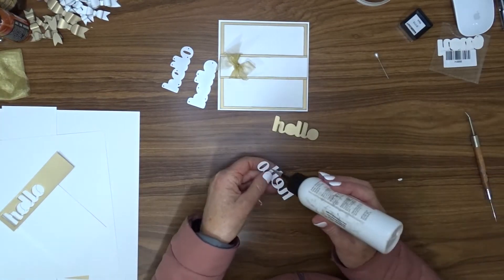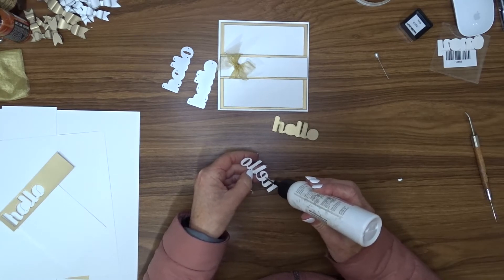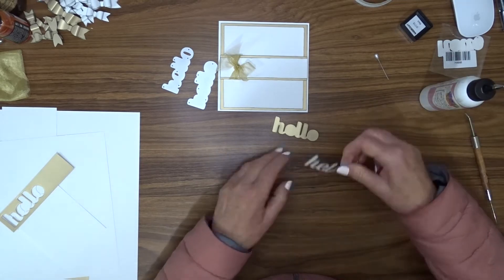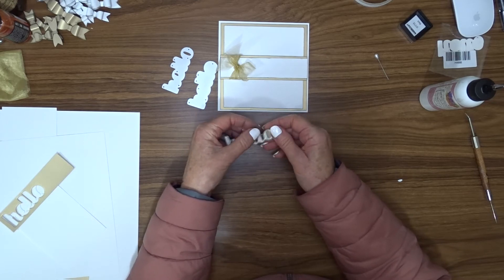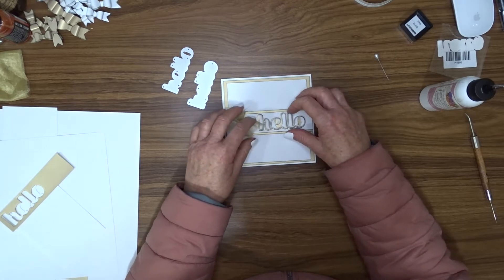I use a hello die to cut my greeting — it cuts a greeting and also a shadow. I've cut the shadow in gold and the greeting in white, and I've inked around the edges. I'm using glue to layer the white one on top of the gold. When I decide to attach this to the card, I have a change of heart.